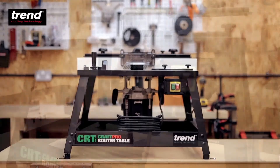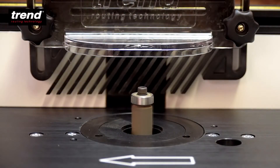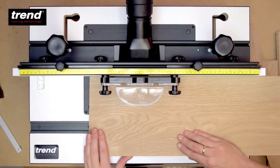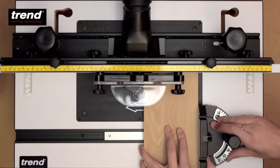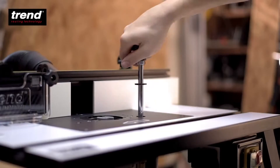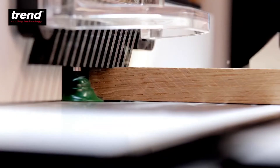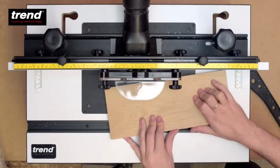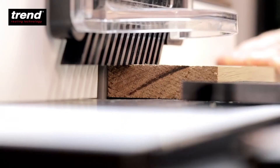The Trend CraftPro router table is ideal for craftsmen and woodworking enthusiasts. It's packed with the necessary features to maximise the versatility of all popular routers. It's suitable for edge moulding and grooving, stopped moulding, curved routing and edge planing.